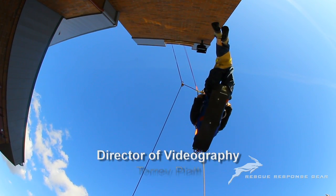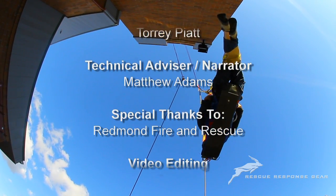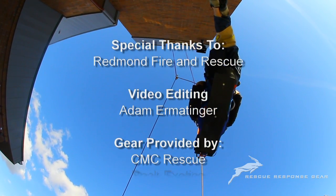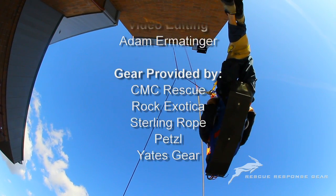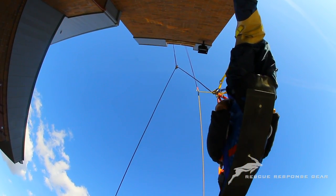We'd like to thank you for watching this review of the MPD by Rescue Response Gear. If you have any questions or would like more information, please give us a call at 888-600-9116.